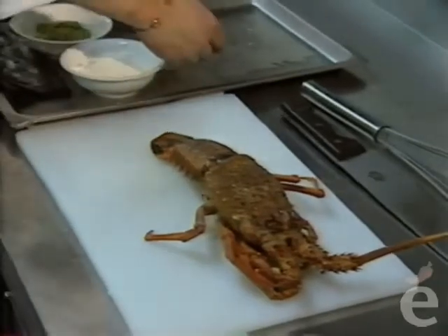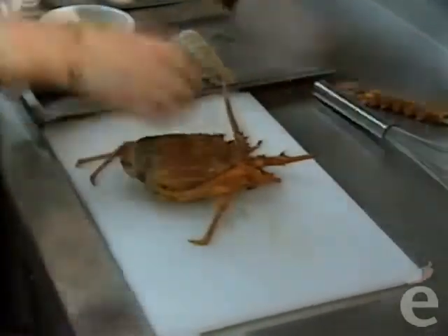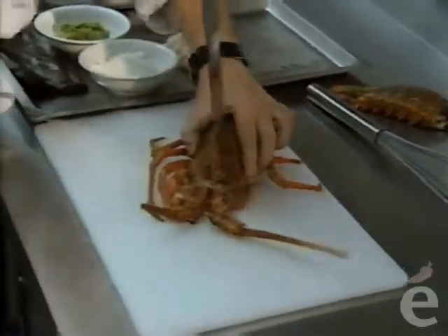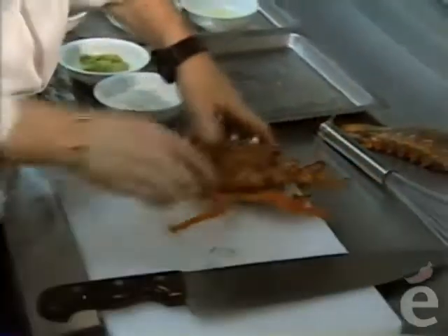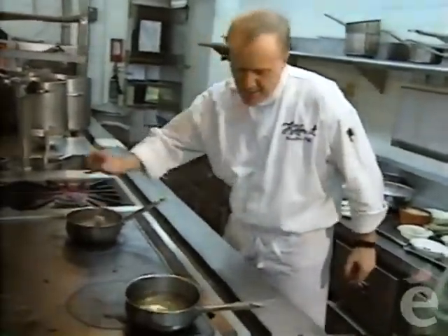We have to make the basic ingredients first for the bakote. To get the lobster flavor in, we just boil up some water, chop the lobster—because we want to have the flavor—and then blanch it out.